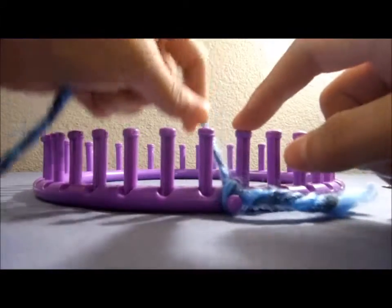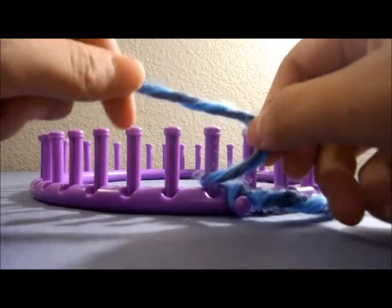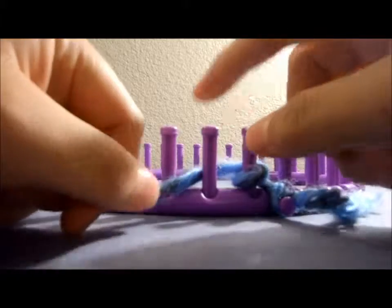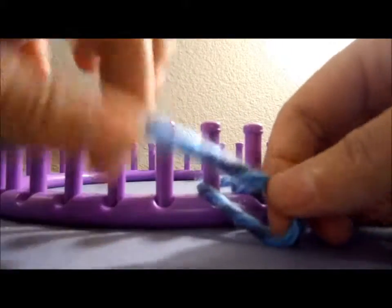We're going to bring the yarn behind the first peg that we start off on, and then we're going to bring it back to the front. We're going to go around again to the back, then we're going to go to the second peg. We're going to do the same thing — bring it to the front, go behind. We're just going to keep doing that clockwise along the entire loom.